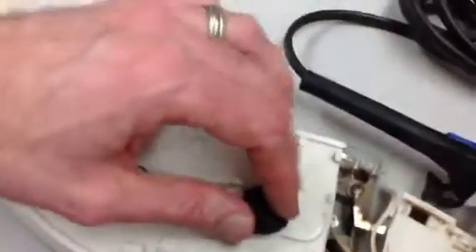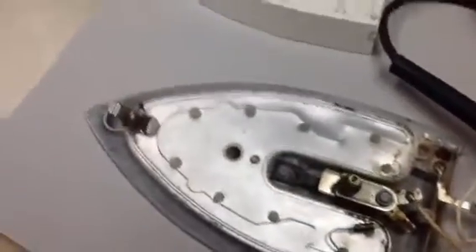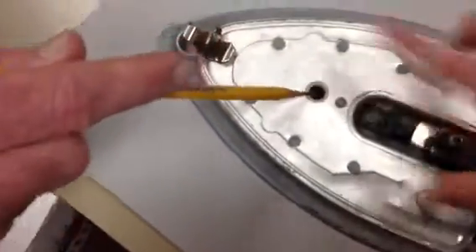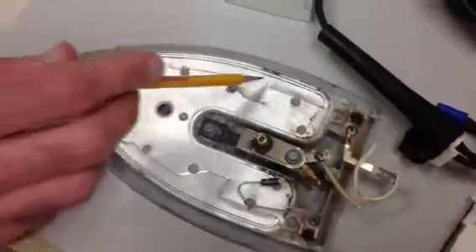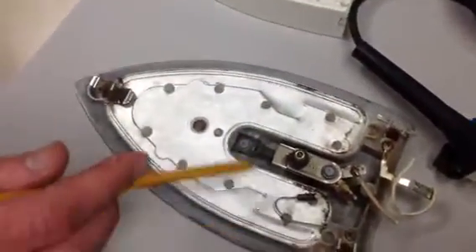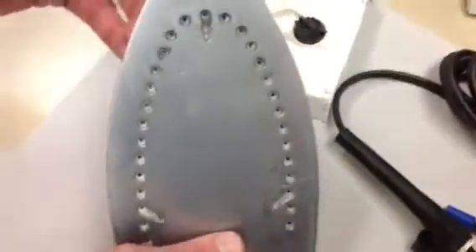After that we took off this entire part and we found the heating element and where the water went. First we figured out that the water went down through this hole, up forward, then it split and went left and right, then came up back through that thick outer layer and through these holes. Then we figured out how the heating element worked.